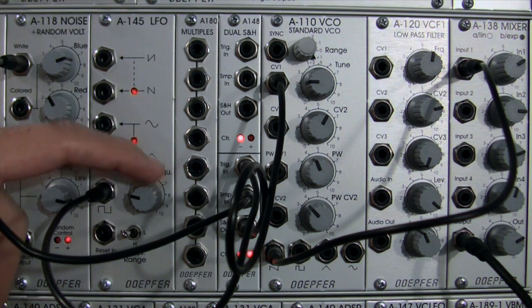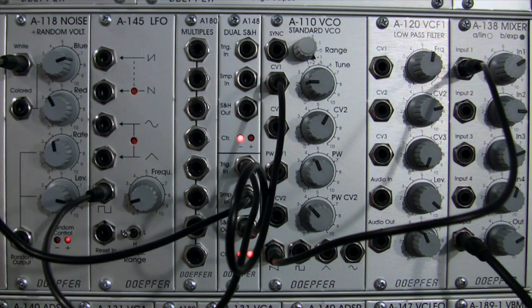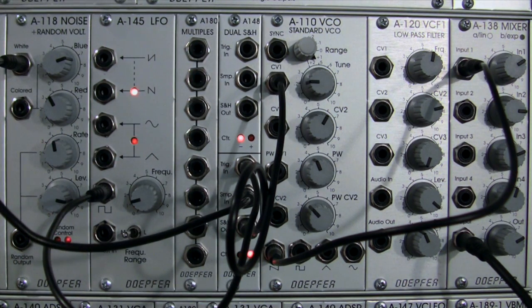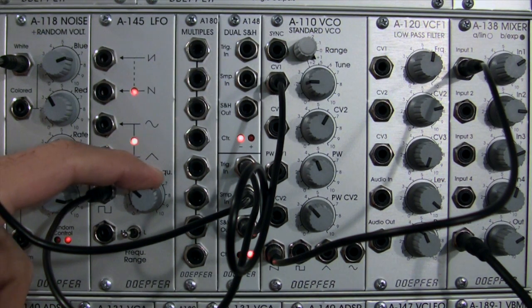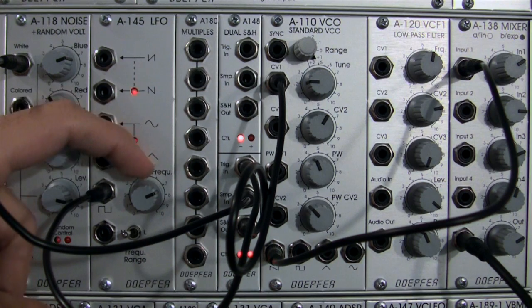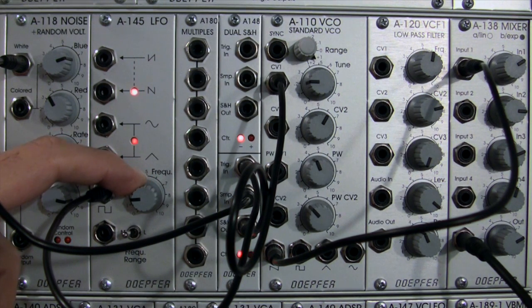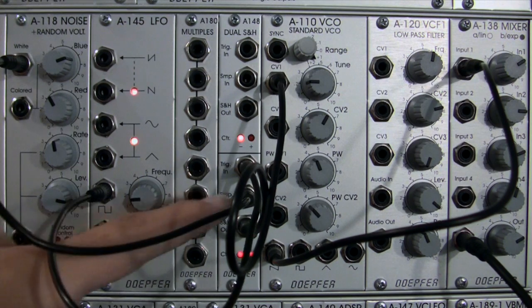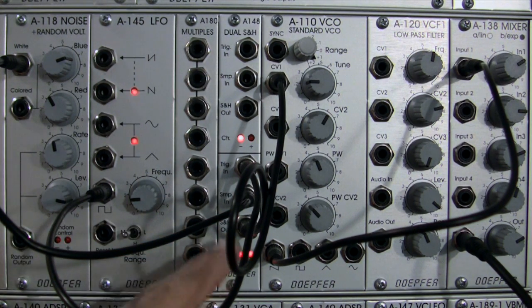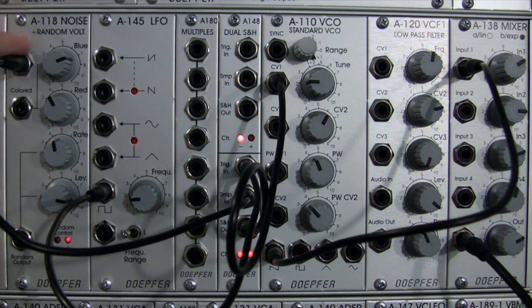I can bring the frequency down a little bit to where it's just kind of a crawl. That's white noise going into sampling — in my experiments not quite as useful, but it is a slightly different sound for sure. And who knows, maybe that will be your favorite sound right there.